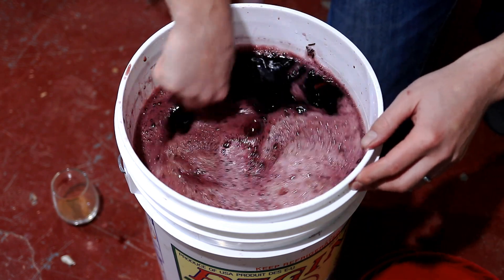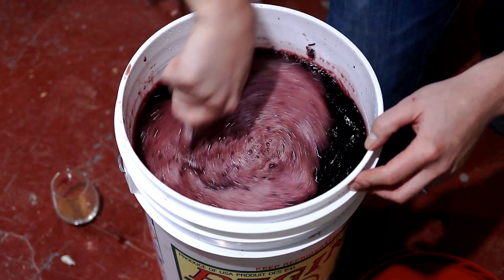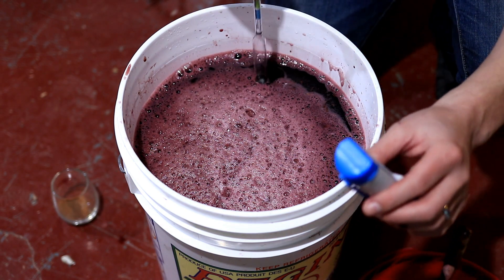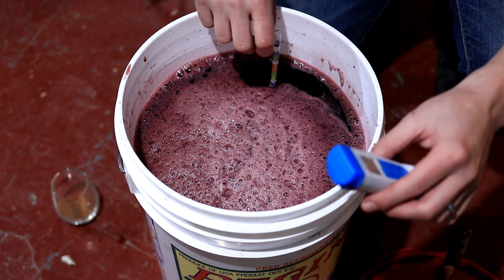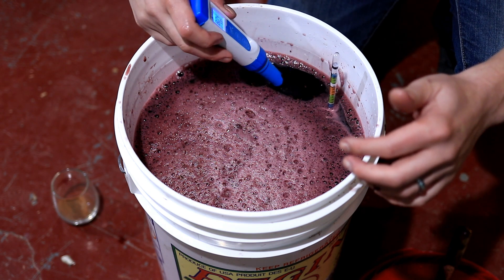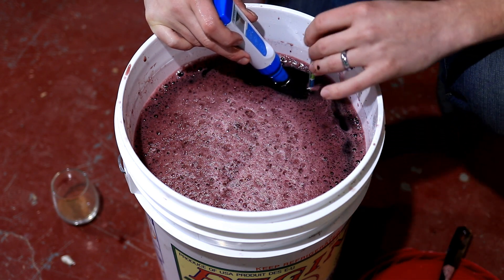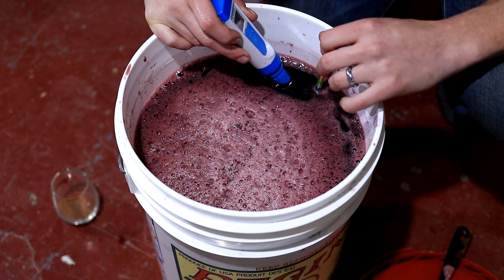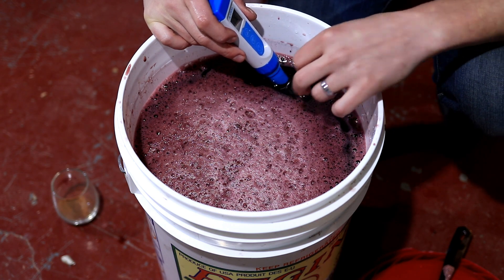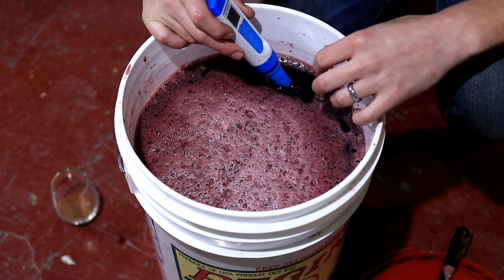I'm going to stir it up really well one more time because the grape skins contain a lot of sugar, so I want to make sure it's really well mixed. Now I'm going to take two readings for my notes: specific gravity and pH. I'm getting 3.72 for my pH, which is shockingly high. But I think whatever's in that bag, including probably a little bit of acid, just hasn't mixed in well yet, so I'll take another reading in a day or so.